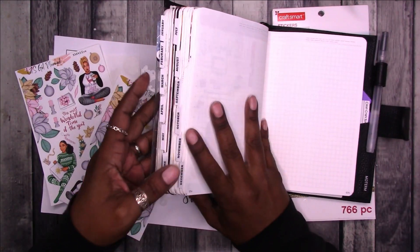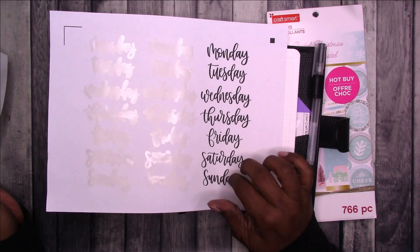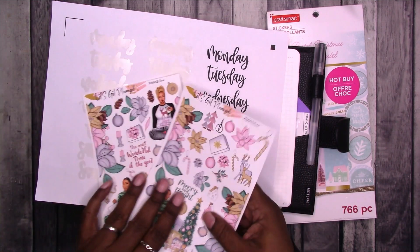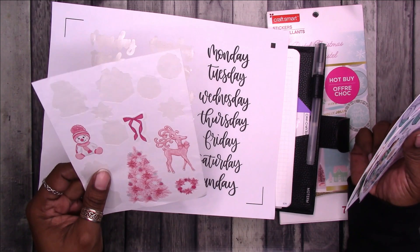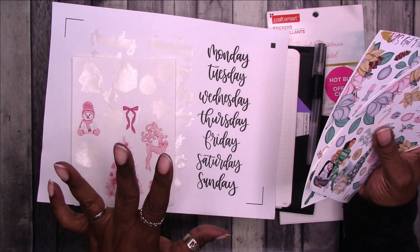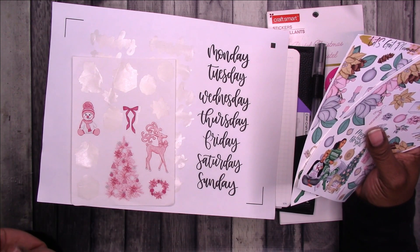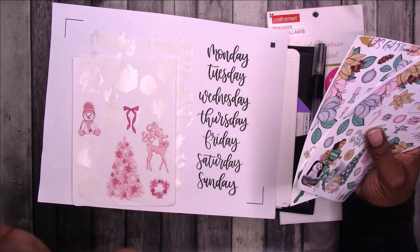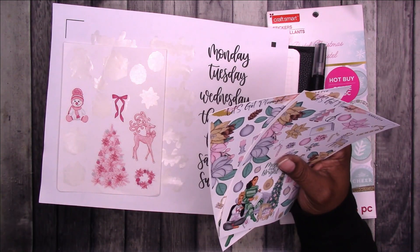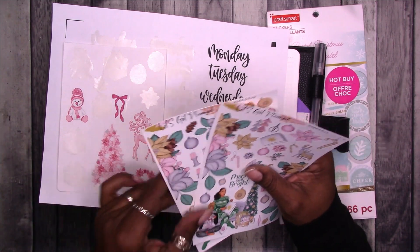I'm going to do daily pages again. I have the script stickers and day of the week stickers available to Scrap Craftastic patrons depending on your membership level. I have some leftovers from Coco's Vision. This is going to be a non-traditional Christmas spread — this is the week of my birthday. I wanted to make a birthday kit and still may; I had a request for that. If you have ideas for a Christmas-type birthday planner sticker kit, let me know in the comments.